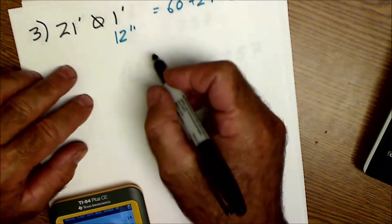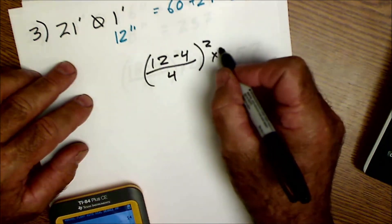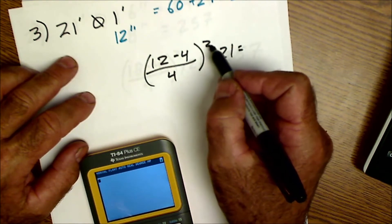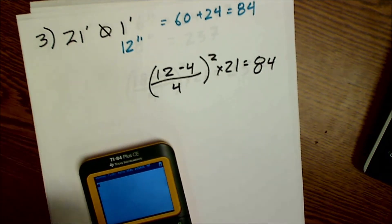For the third log using the equation: 12 minus 4 divided by 4, quantity squared, times 21. That's 8 divided by 4 equals 2, squared is 4, times 21 is 84 — exactly what our table gave us. So you can calculate board feet multiple ways.